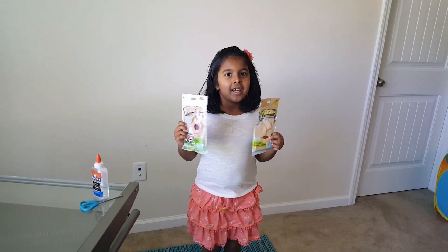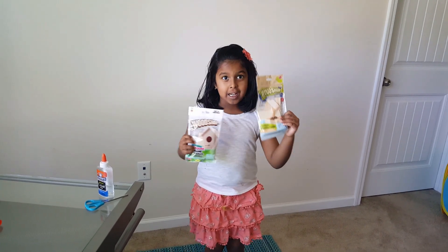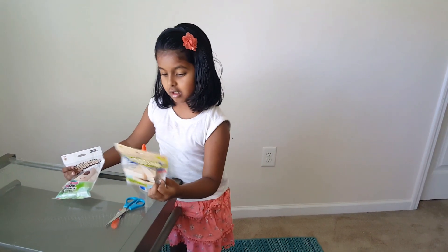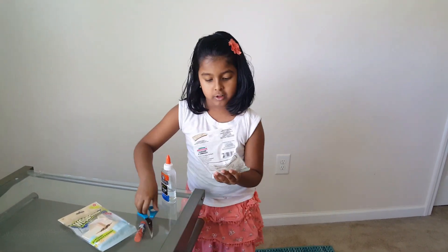Hi guys, today we're going to make a bird feeder and a bird house. I'm going to make the bird house first.